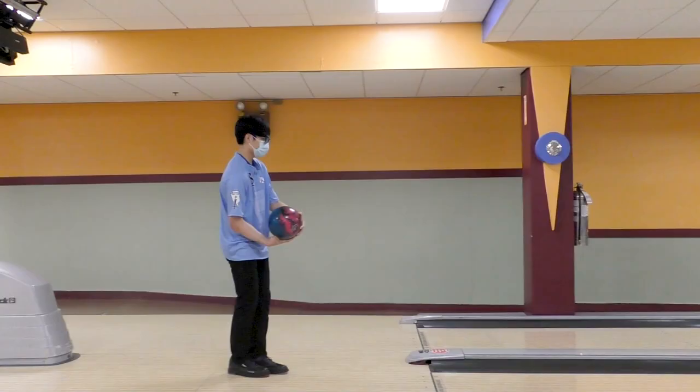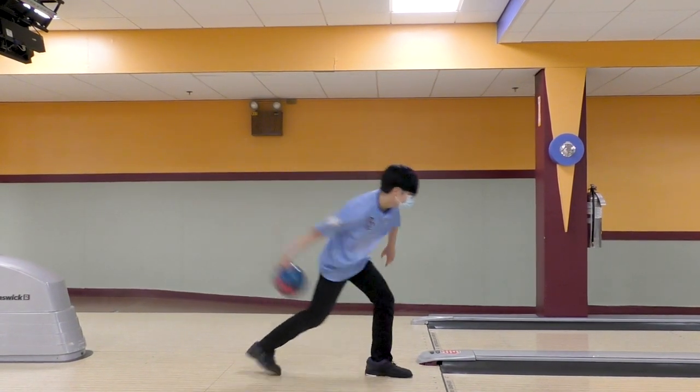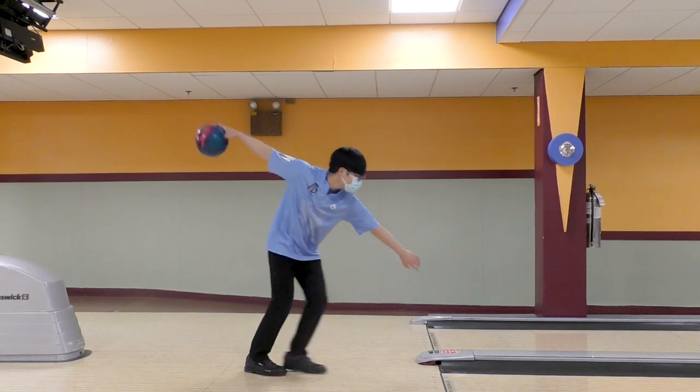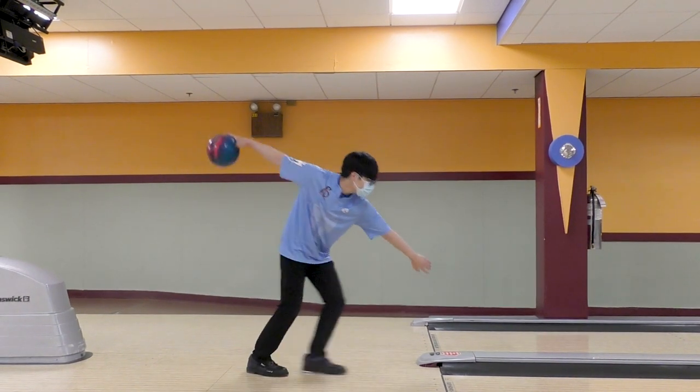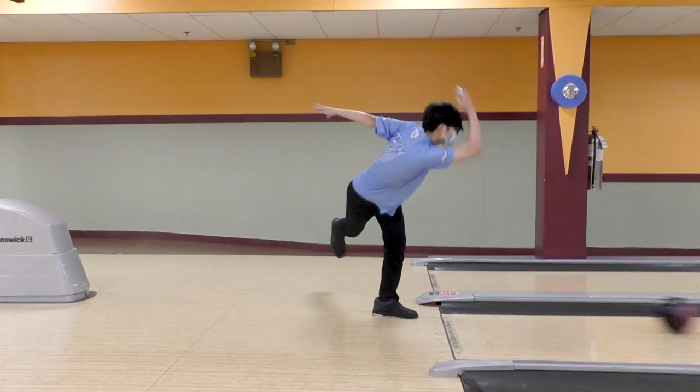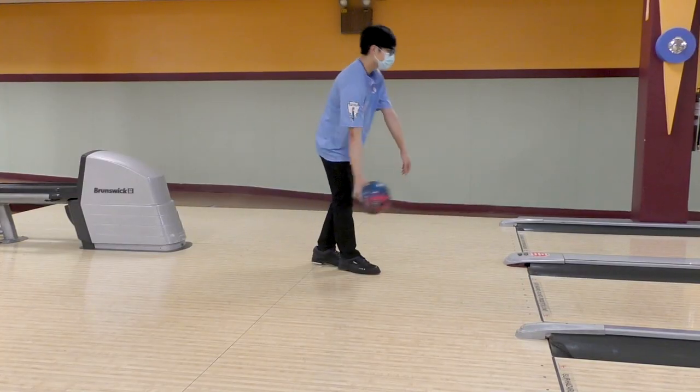So the first thing I asked him to do is the one-step drill, keeping his foot on the floor as he slides into the release. The next thing we're going to do is a two-step drill, only I'm going to remind him to step and slide as he goes through the motion.